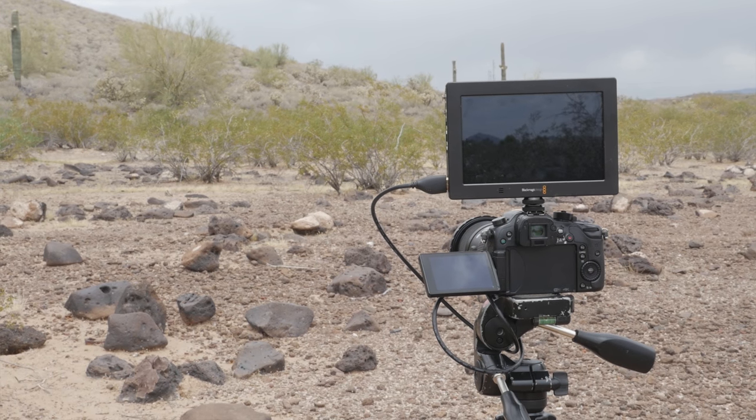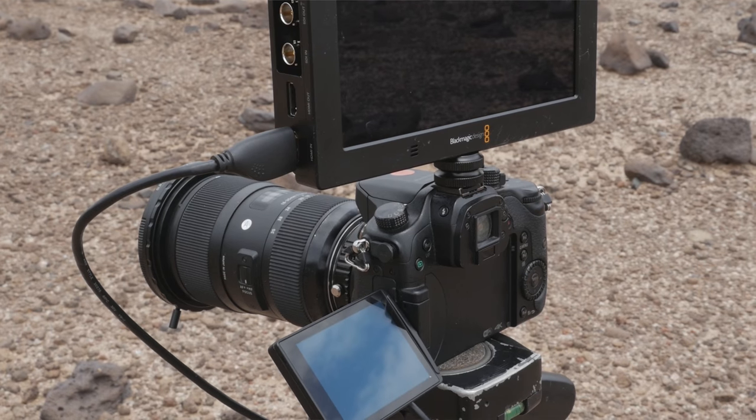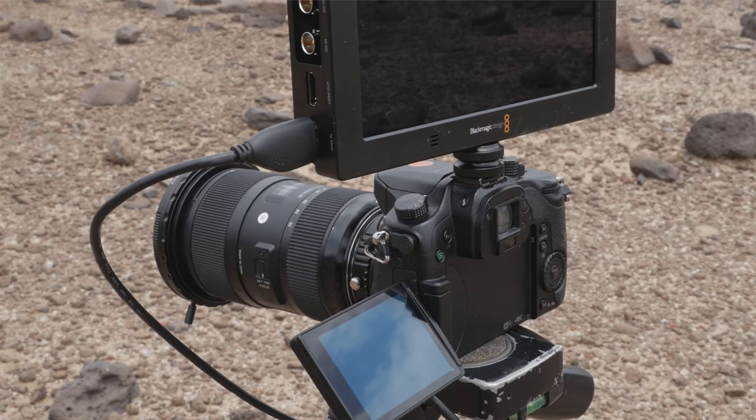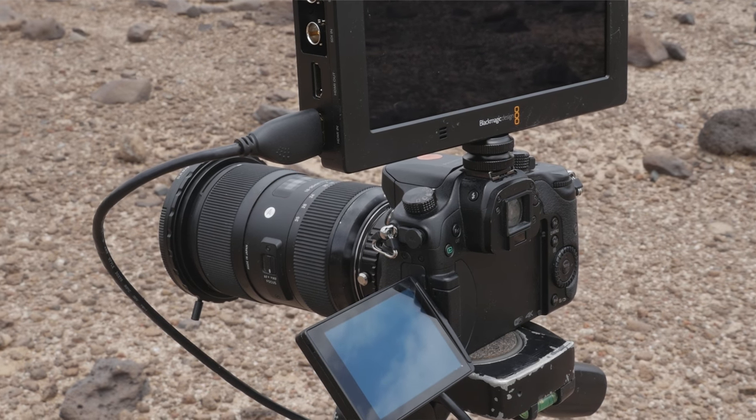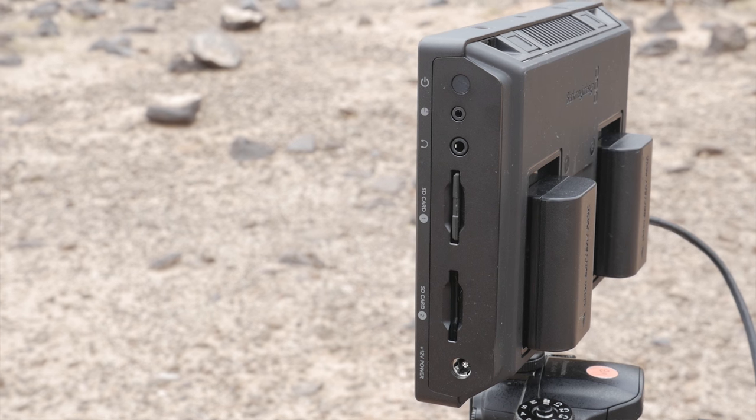Today we're going to do a little test recording with the new Blackmagic Video Assist 4K. The first main advantage is the external screen — it's 7 inches, so you've got a lot more real estate to see what you're actually filming, which is really important when you're trying to make sure everything's in focus. The other benefit is that you can record externally to higher quality codecs.